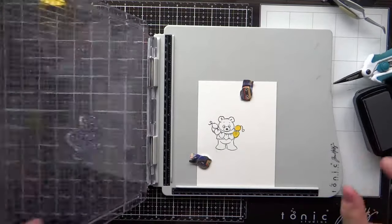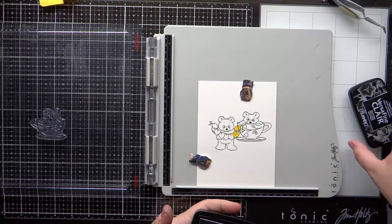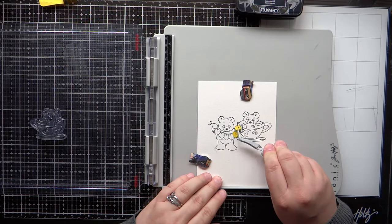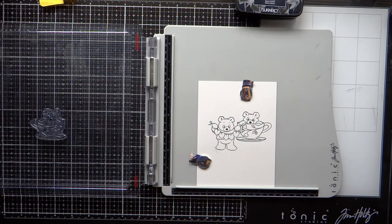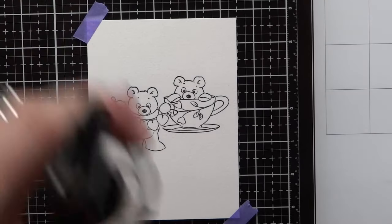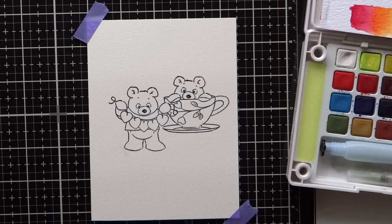Since I'm using the Versafine Claire Nocturne ink, I'm going to heat set this. I did heat set it with my Wagner heat tool because that pigment doesn't dry right away — if you went in to color it right after stamping you might smear that black ink all around your project. The paper I'm using today is Arches cold press watercolor paper.